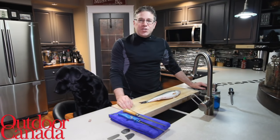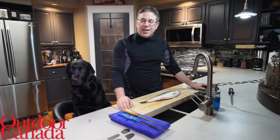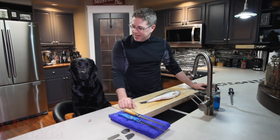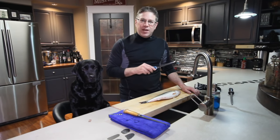Hey everyone, welcome to my kitchen. My name is Cameron Tate. I am the food contributor for Outdoor Canada magazine. I've got Piper here, my sidekick with me today. Being a chef and an educator, I love teaching people how to cook.